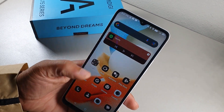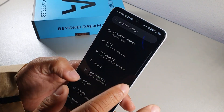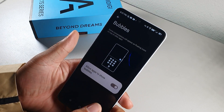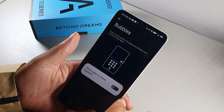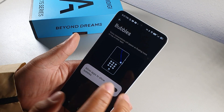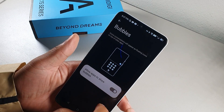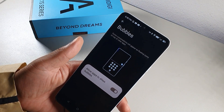For notifications, go to Settings, hit Notifications, then Bubbles, and allow apps to show bubbles. When a notification arrives, it appears as a small bubble you can tap to expand. If you don't like that, you can turn it off and have apps fill the full screen when a notification comes in.